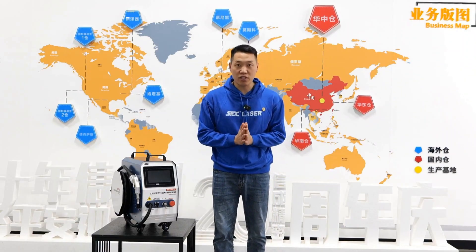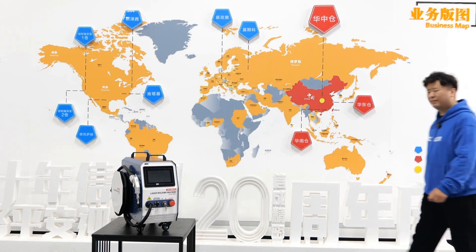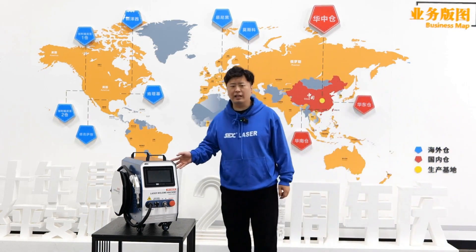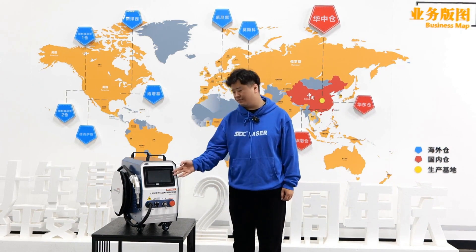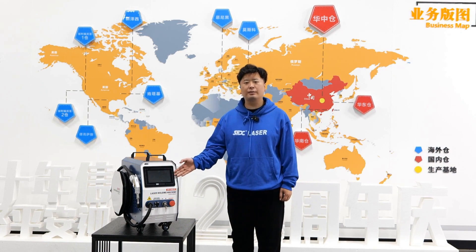Now let's invite our chief engineer, Wang Hung, to explain it to everyone. Hello everyone, this is our air-cooled laser welding machine. It weighs only 31 kilograms and has a volume of just 0.1 cubic meters. Its power is 1200 watts, but it can achieve a welding depth of 4 millimeters. It has multiple built-in welding parameters that can help beginners become skilled welders in half an hour.